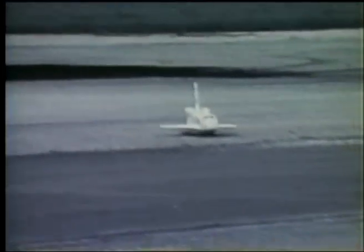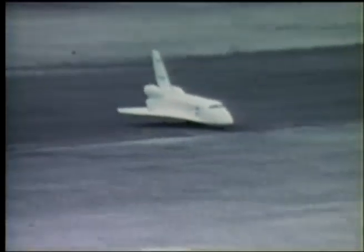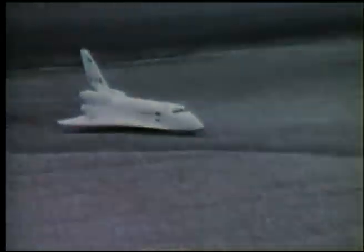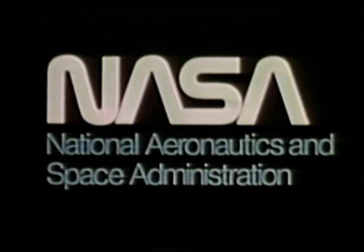We made it. We're going to qualify for the engine, John.